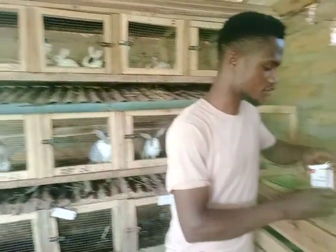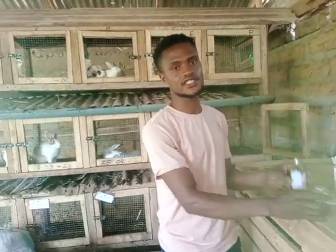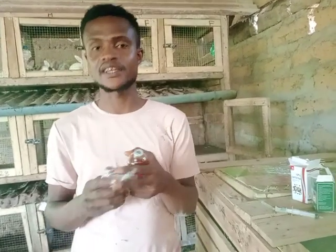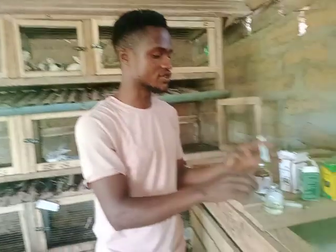Just make sure you have all of these things. But for today, we are only giving them the Oxytetracycline and the Ivermectin injection. So we have three needles here and a syringe.